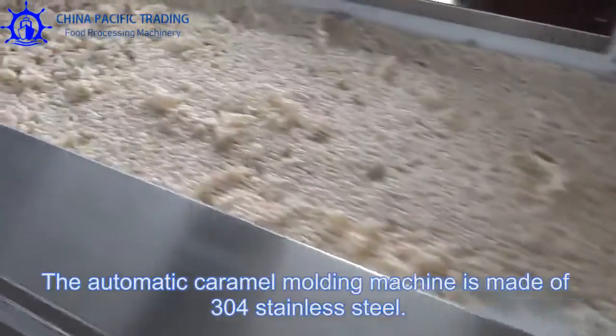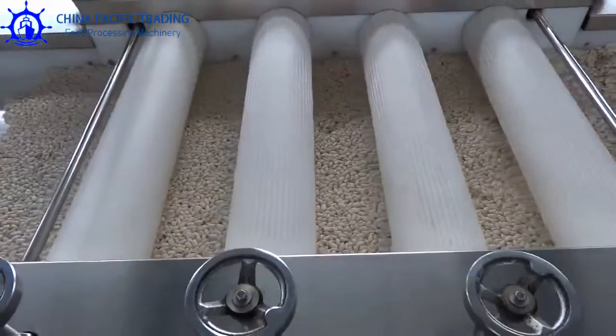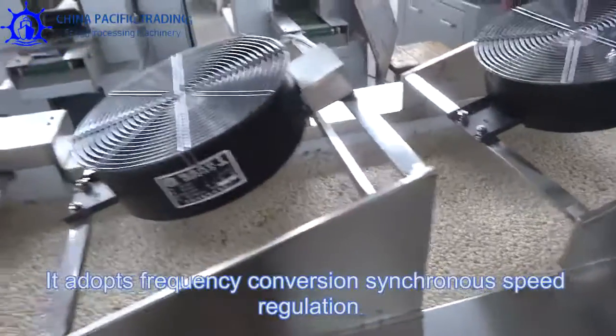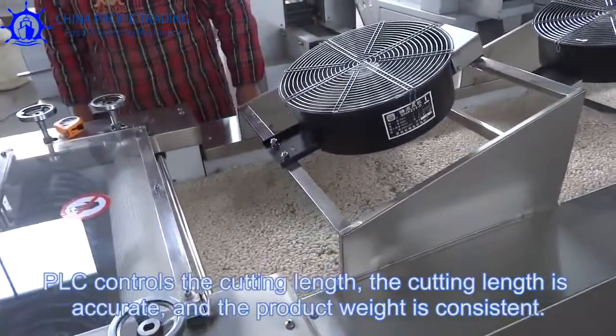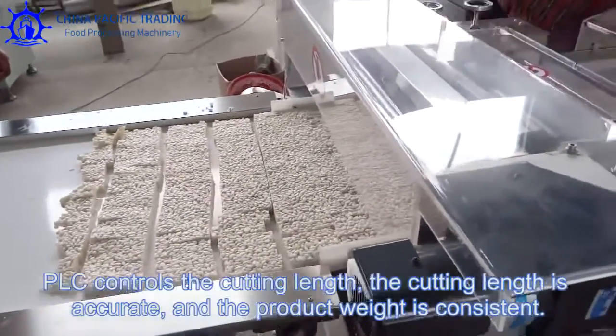The automatic caramel molding machine is made of 304 stainless steel. Its appearance is simple and beautiful. It adopts frequency conversion synchronous speed regulation. PLC controls the cutting, and the cutting is accurate, with consistent product weight.